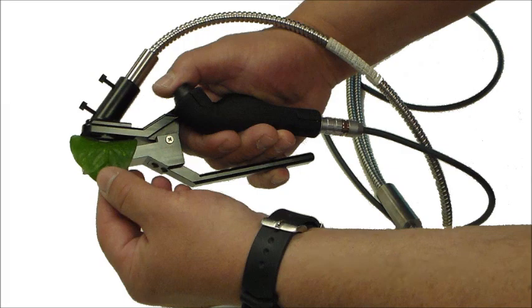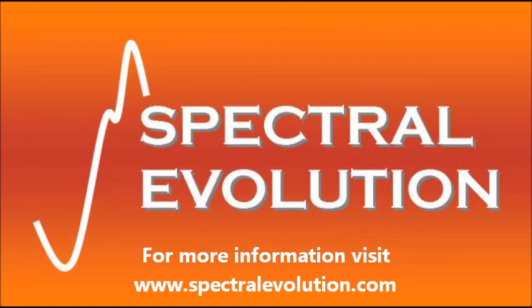For more information, visit www.spectralevolution.com.